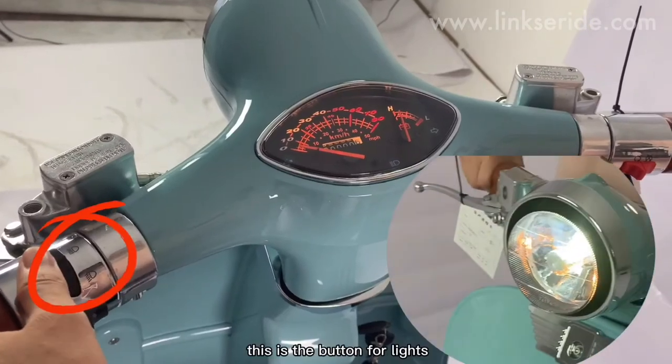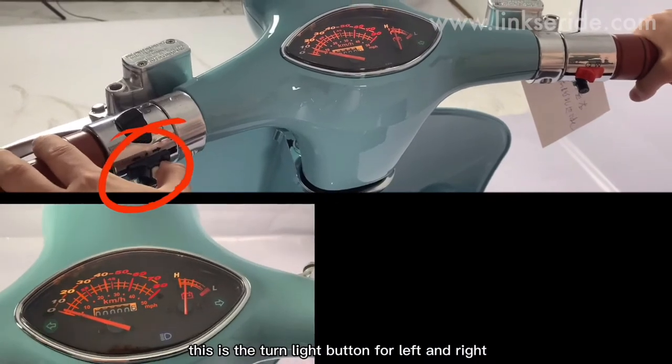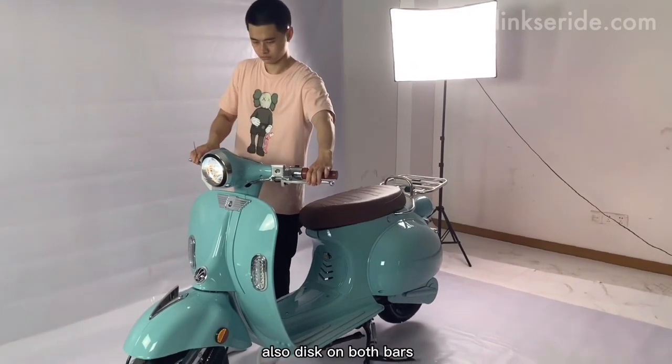For the left bar, this is the button for lights. This is the turn light button for left and right — you can see the indicator on the meter. Also, there are disc brakes on both sides.